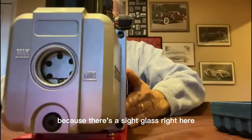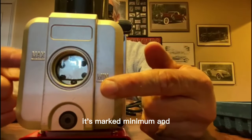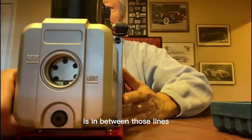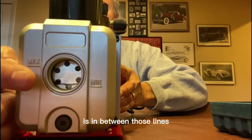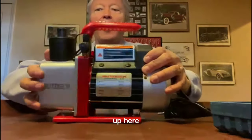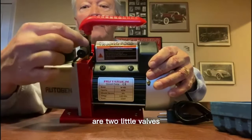There's a sight glass right here that's marked minimum and maximum. As long as the oil level is in between those lines, you're fine — good to go. Up here are two little valves.